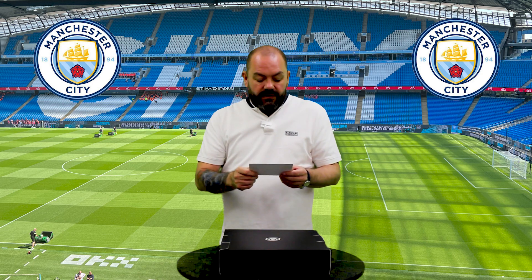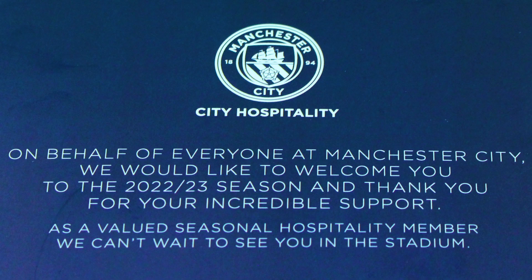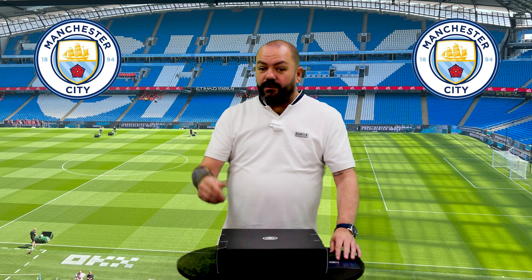There's a card with it. The card says: on behalf of everyone at Manchester City, we would like to welcome you to the 2022-23 season and thank you for your incredible support. As a valued seasonal hospitality member, we can't wait to see you in the stadium. We can't wait to be in the stadium, although we've already had one game and a couple of away games as well.